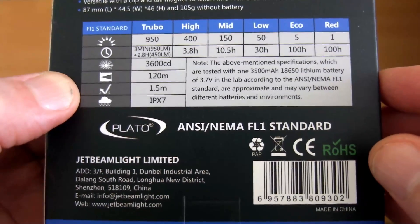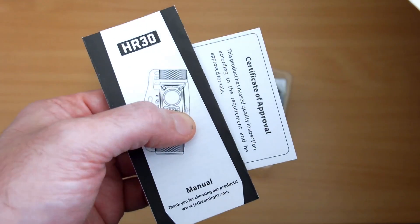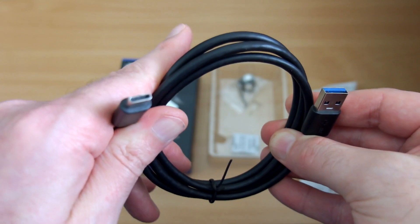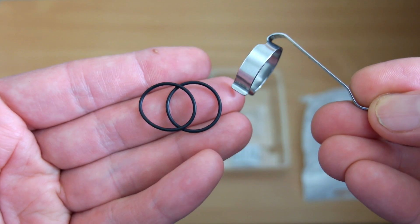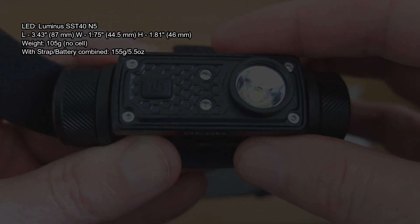A quick look at the spec on the back of the box: we have five power levels as well as a red LED — two red LEDs. The user manual is included with your warranty, and you also have the USB Type-C charging cable. This is a bit thicker than the normal one, but it's nice to see that because the port is much more durable. There's a stainless steel clip and two spare o-rings included as well.